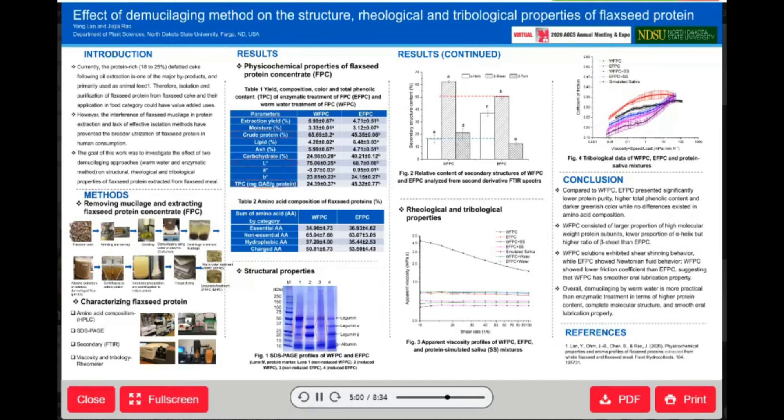Furthermore, the secondary structure content of WFPC and EFPC analyzed from second derivative FTIR spectra demonstrated that, compared to EFPC, WFPC has a significantly lower proportion of alpha-helices but a higher ratio of beta-sheet and beta-turn. Changes in both distribution of different protein subunits and secondary structure tell us that the enzymatic treatment does influence flaxseed protein molecules by partially hydrolyzing proteins.